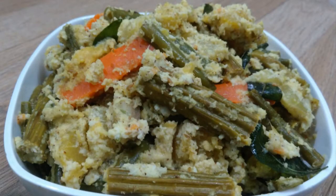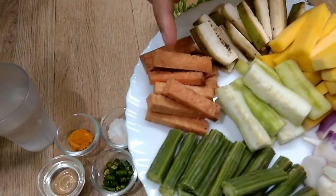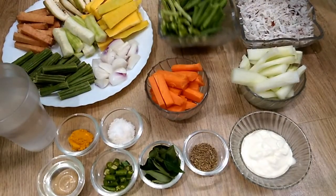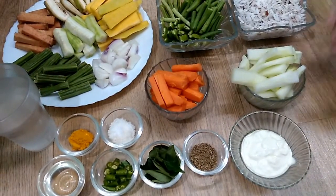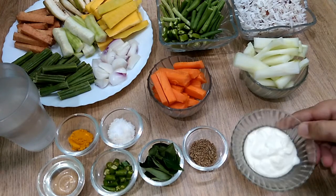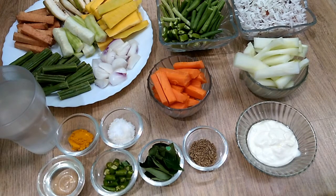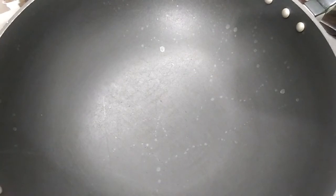Hello friends, welcome to Rekha's Kitchen. Today I am going to share a most popular and famous dish of South India. The ingredients are drumsticks, yam, suran, raw banana, yellow pumpkin, ash gourd, shallots, string beans, French beans, grated fresh coconut, cucumber, carrot, salt, turmeric powder, coconut oil, green chilies, curry leaves, cumin seeds, curd, and water. Measurements are given below in the description box. Let's start cooking with Rekha.